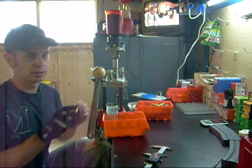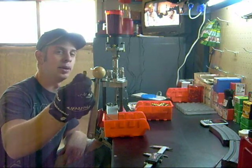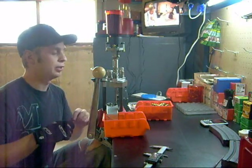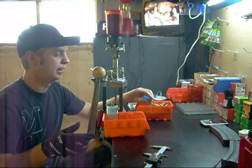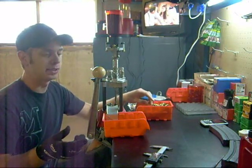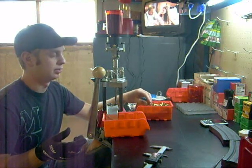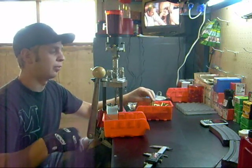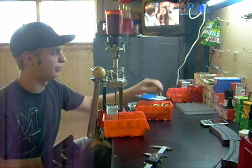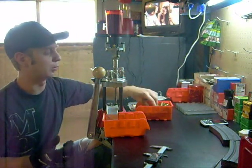I have my brass — it's already sized, primed, and cleaned. I do that as a separate step. I run it through my full-length sizing die on a single stage press, then size it and clean it. I find it quicker that way. I prime in front of the TV with just a little hand primer, and that seems to work well.